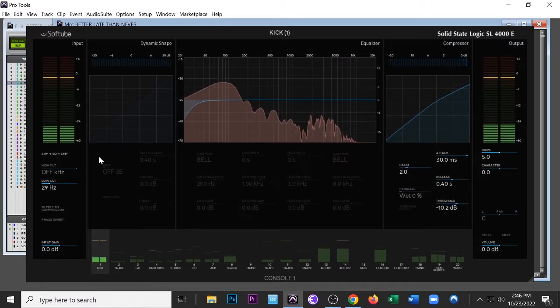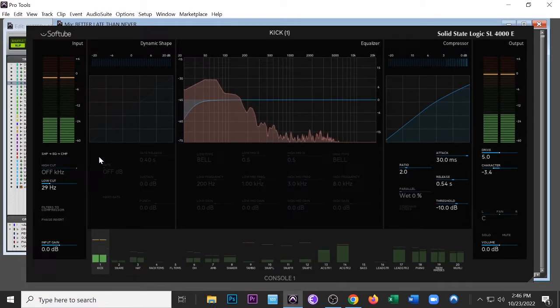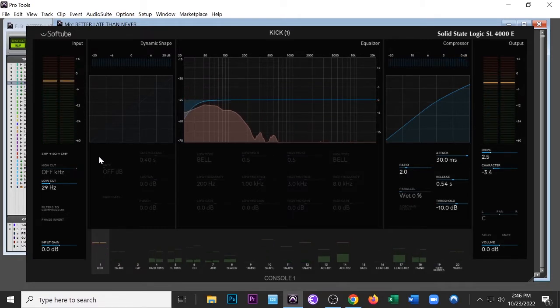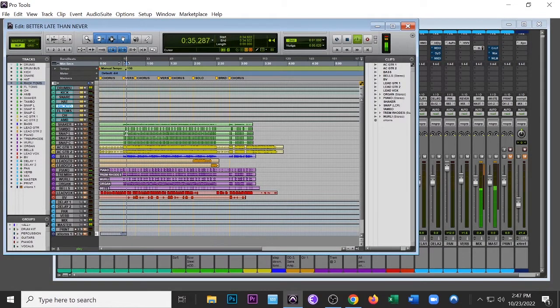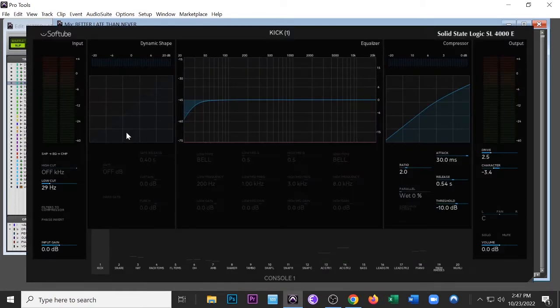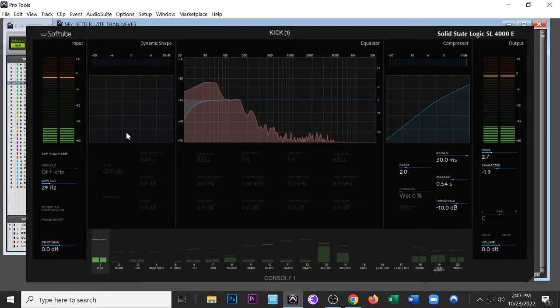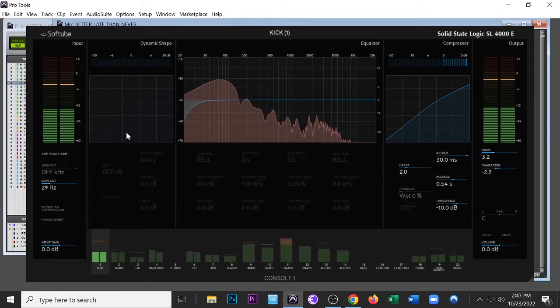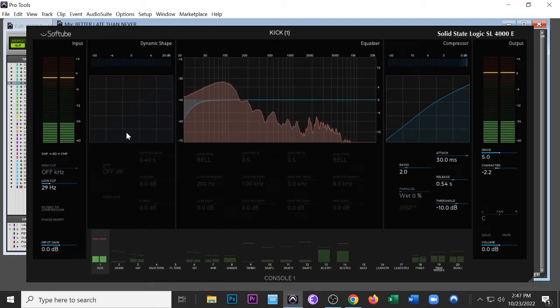You can see on the left side of the screen it says 29 Hz — that's just cutting any rumble. These are samples for this drum kit so I don't really have to mix too hard because they're pretty awesome sounds already, but I'm trying to make them sound a little more unique than the out-of-the-box cookie cutter. Continuing to work on the kick drum — I've got a little compression on it, doing about 3–4 dB on the compressor.